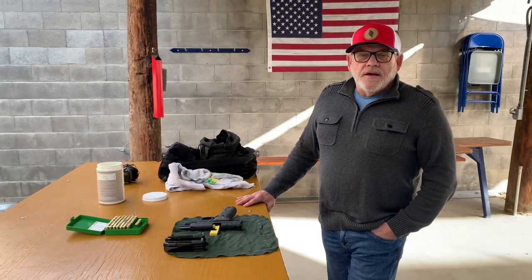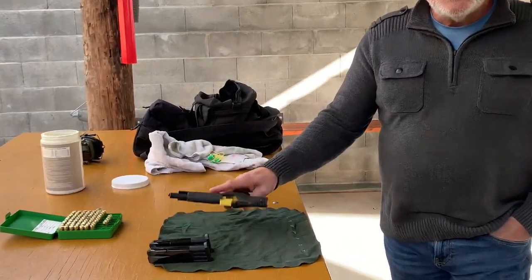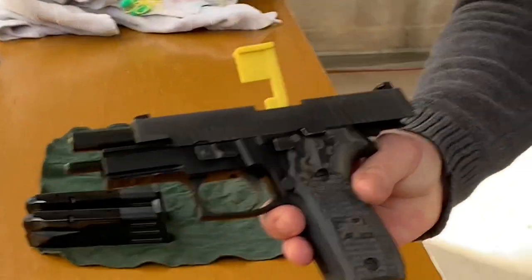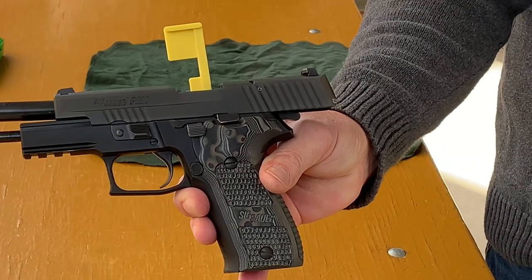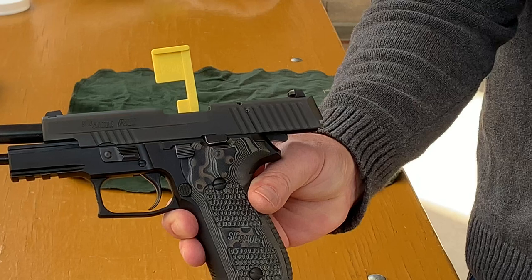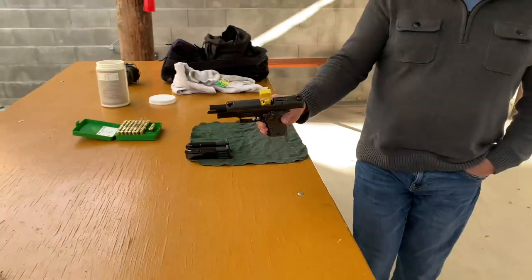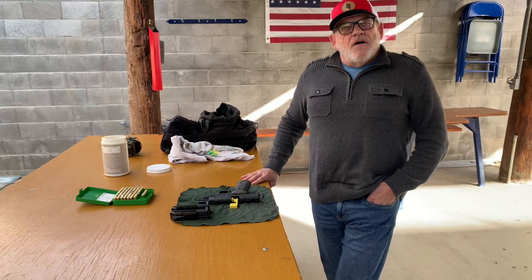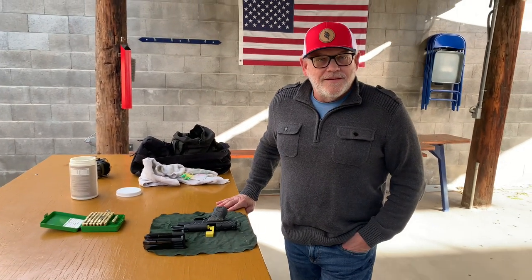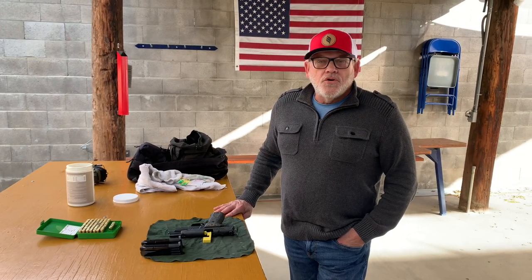Let's get to why we're here — we're going to talk about trigger reset. The weapon that Mama Sig chose is a SIG P226, and this weapon has what they call a Short Reset Trigger, or SRT. We're going to demonstrate that for new shooters, because 50% of new gun owners in America are women.